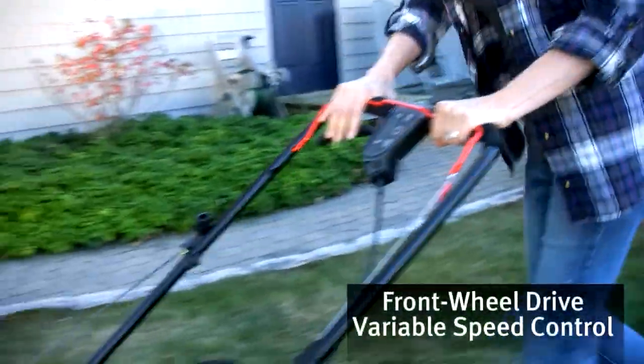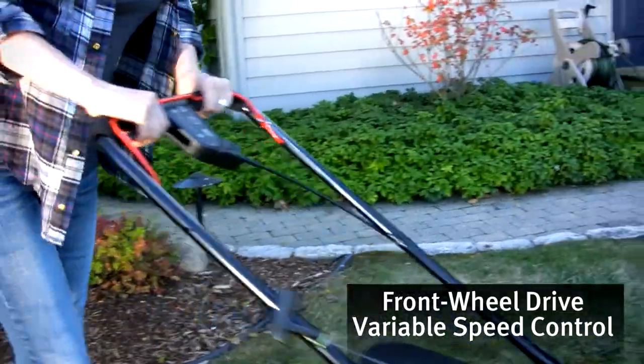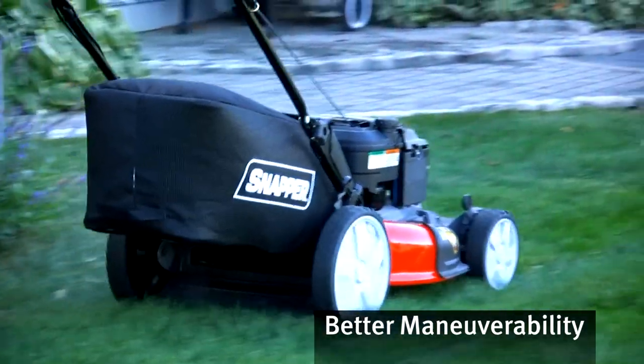Speed control of the front wheel drive is variable, so you can quickly adjust to changing mowing conditions. While the extra-large 11-inch rear wheels roll smooth and easy over challenging turf.